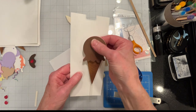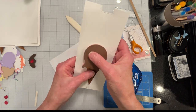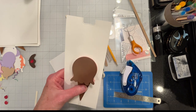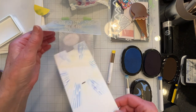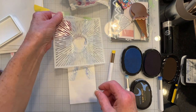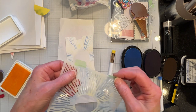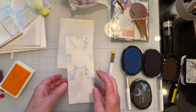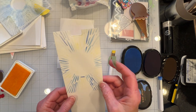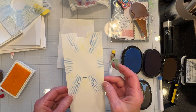I just finished inking up my panel using the Hero Arts Sun Stencil, which is from their February monthly kit. That is going to represent the sun rays.